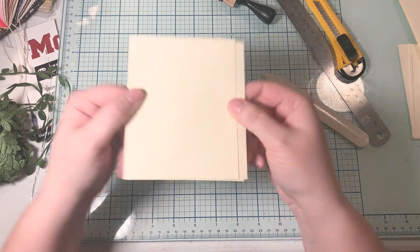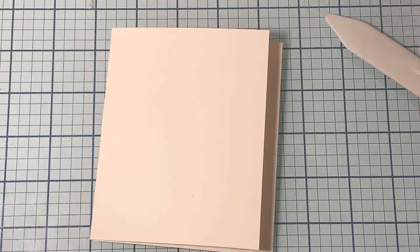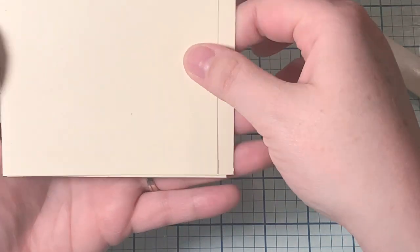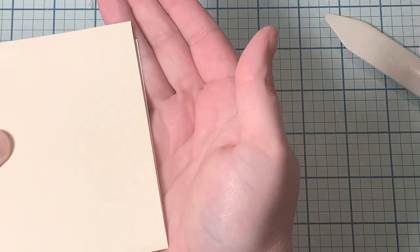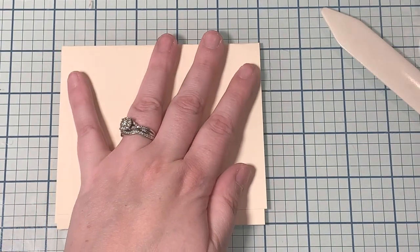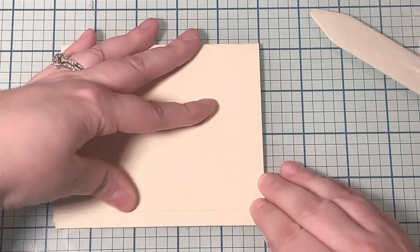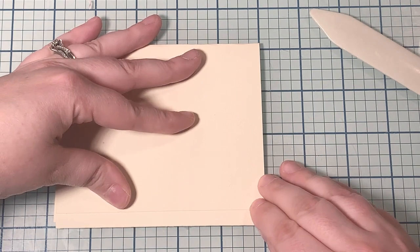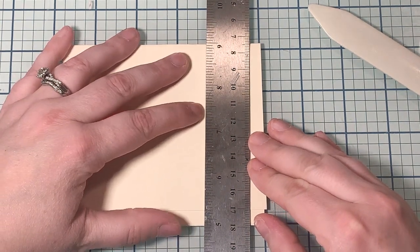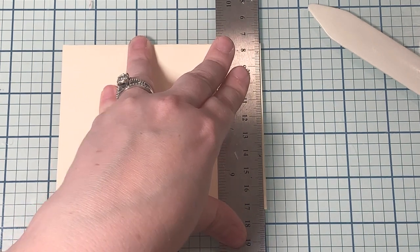Now if you look at it up close, you can see that this edge is not perfectly lined up, and this side is kind of the same. Instead of fussing about it, I'm just going to trim the edges. I'm going to line my bottom fold up on one of the lines on my cutting mat — it's a glass cutting mat, We Are Memory Keepers brand. It was expensive, but Joann's always has coupons. Don't forget about your coupons, save where you can.